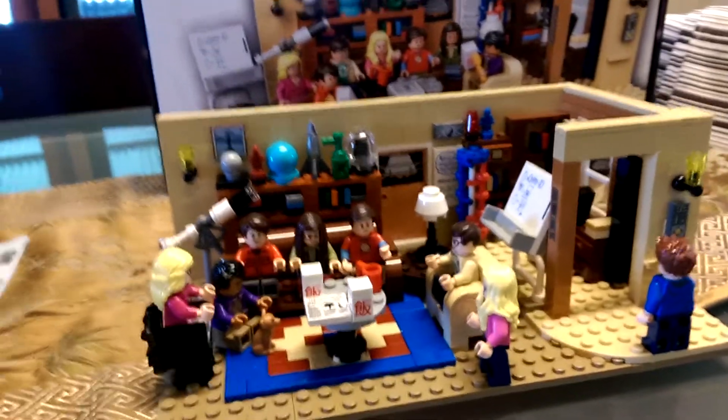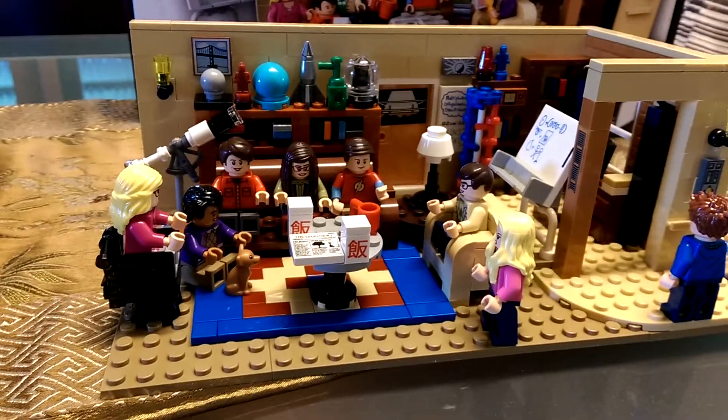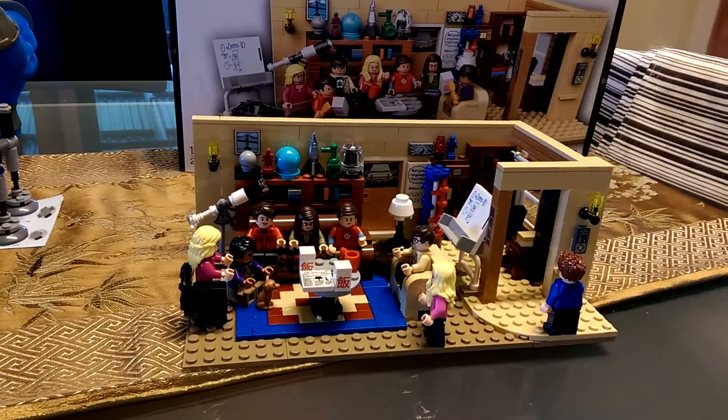So that pretty much closes out all the cast. Thanks for watching, keep subscribing. Hopefully if you're a Big Bang fan you've probably already got one of these sets. If not, I highly recommend going out and getting them — I think they'll be snapped up well and truly, as well as anything else paraphernalia around the show. It's a fantastic show.